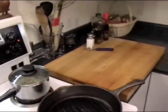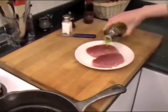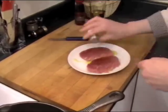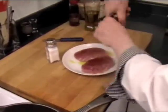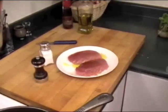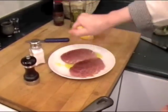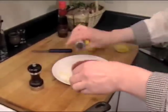Now we're going to put a beautiful ahi here. A little bit of olive oil so it doesn't stick. Salt, fresh a little bit of pepper, and some fresh lemon juice — not too much. And on the other side too, lighter.